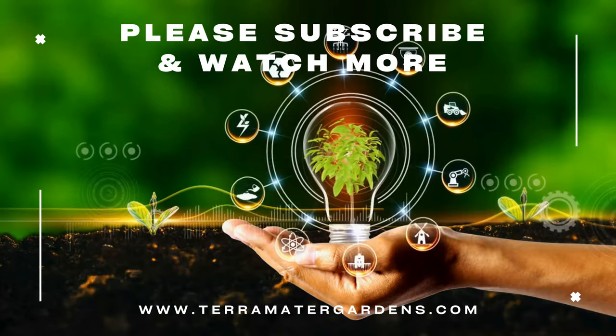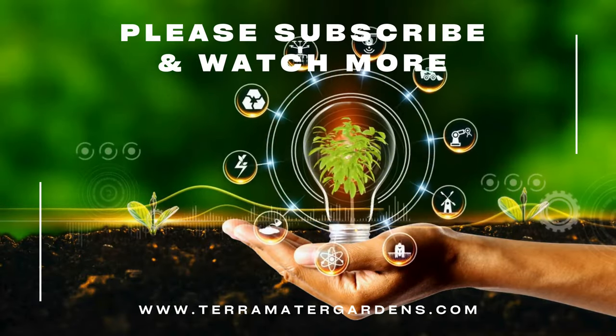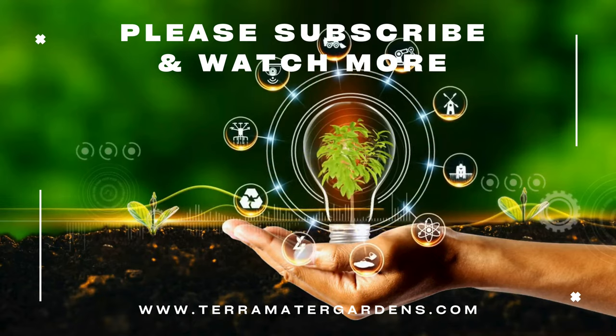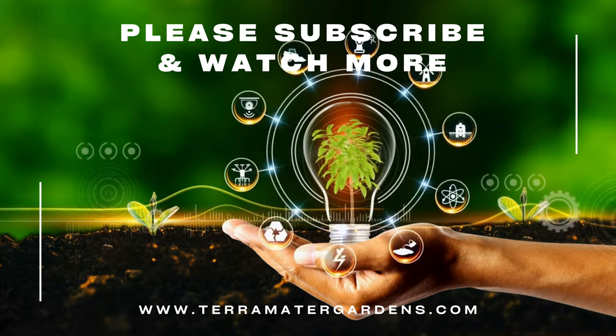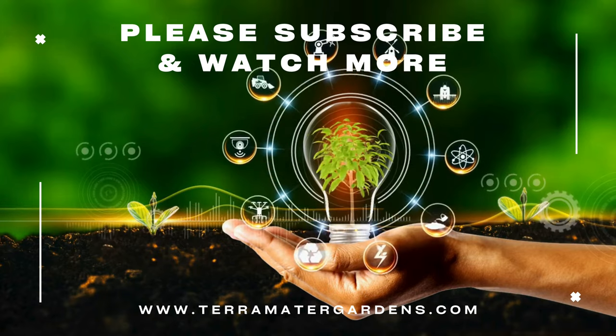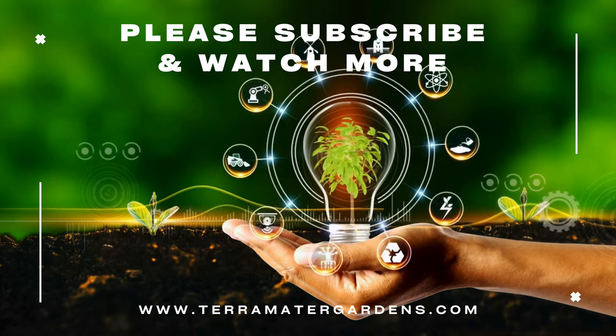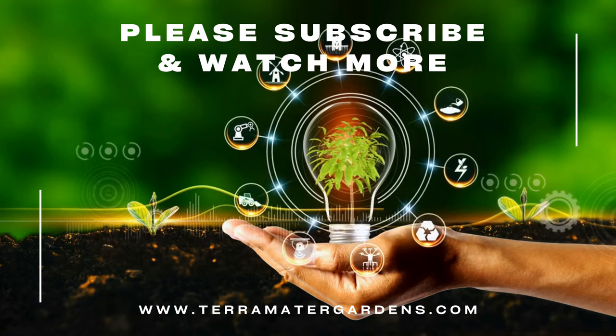Tiny Dancer is primarily grown as an ornamental houseplant, prized for its charming foliage and manageable size. It serves as a beautiful accent piece for desks, shelves, or tabletops, adding a touch of natural beauty to any interior space. Additionally, it can be used as a focal point in small-scale plant displays, or incorporated into terrariums or miniature gardens.